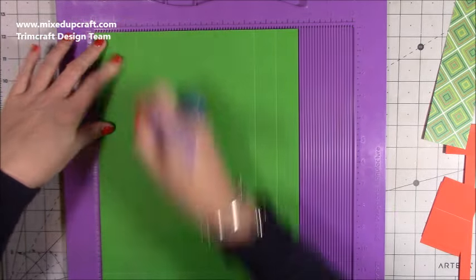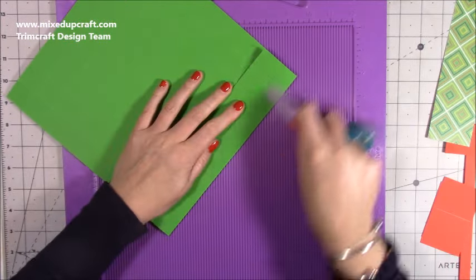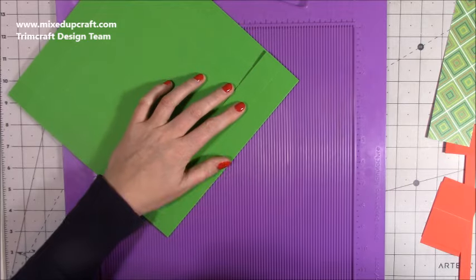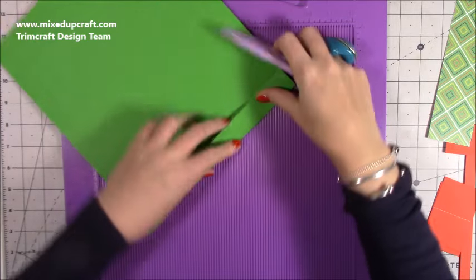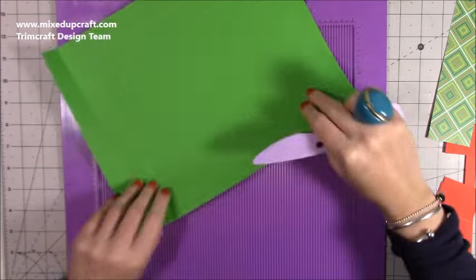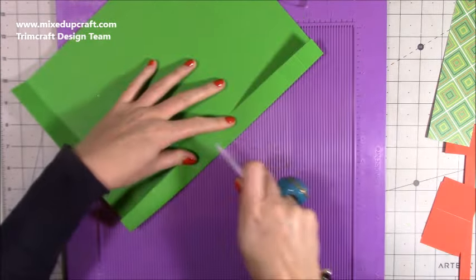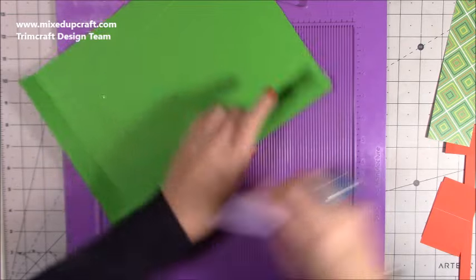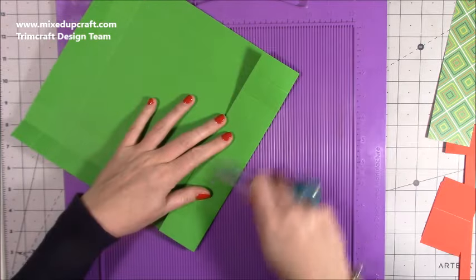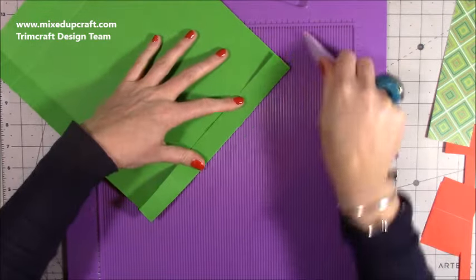I'm also going to make gift bags with the matching pattern paper to put them in, so I'm not going to wrap them. Because they're only held together with a velcro dot, I don't want to add sellotape. They're going to go in a gift bag which I'll seal better. I may even take the gift tags I've put on the tops of the boxes and put them on the gift bag.